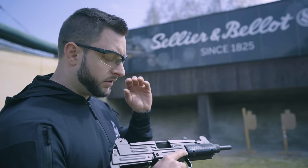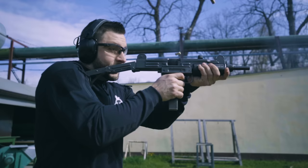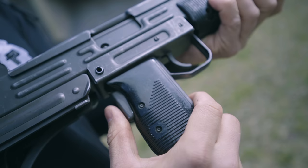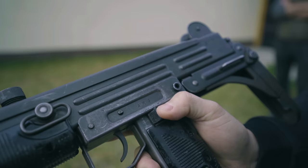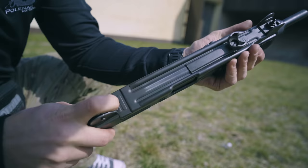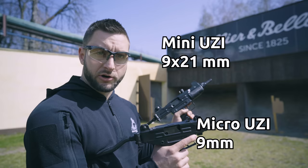The open bolt system is very simple in design and relatively reliable. The rate of fire is regulated by the sheer mass of the bolt traveling forwards and backwards, and with this Uzi it's very well balanced. The Uzi also has a pistol grip safety — if this is not depressed you cannot press the trigger or load the gun. It also has a manual safety and selector. It's very simple in design, quite reliable, easy to produce, very controllable, and enjoyable to shoot.